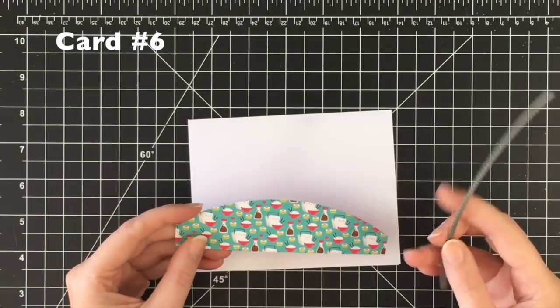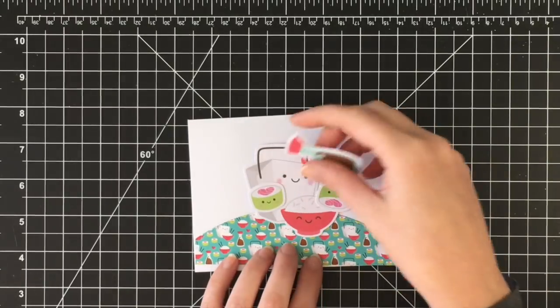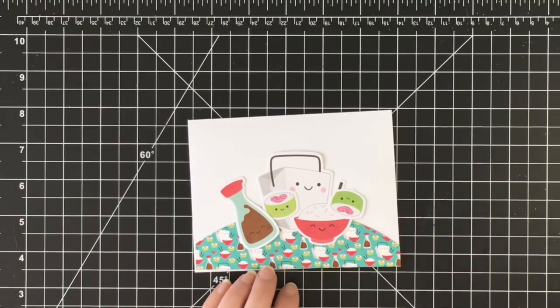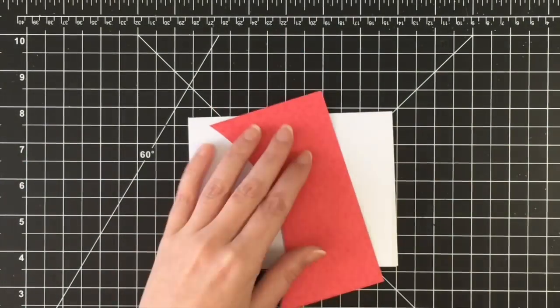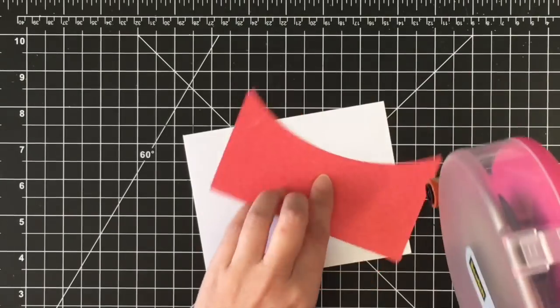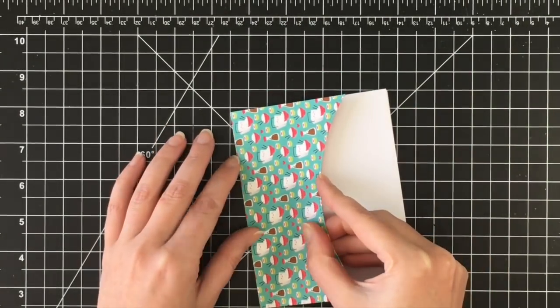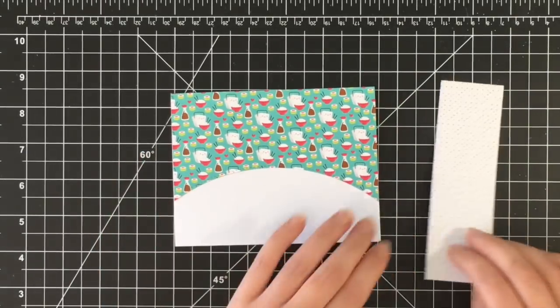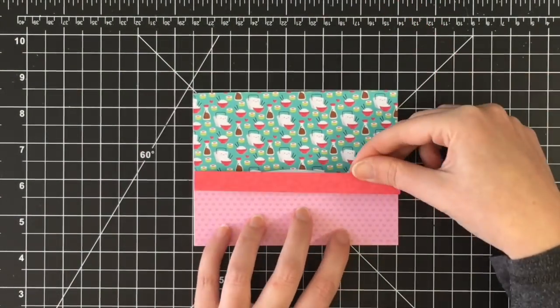Onto card number six. Originally I thought I was going to have the takeout container look like it was on a hill with the takeout paper, but I really didn't like that. So I decided to use the busy paper at the top — that's why there's a chunk out of it. I wanted to show you why there was a chunk out of it, because originally I had thought I would do this differently. But in the end, I really like how this turned out.